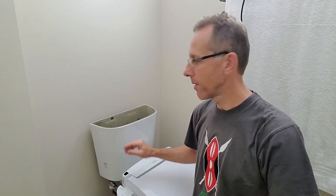In my previous video I was talking about the issues with my Glacier Bay toilet. Yesterday I received the parts, and today I'm going to show you how to replace them.